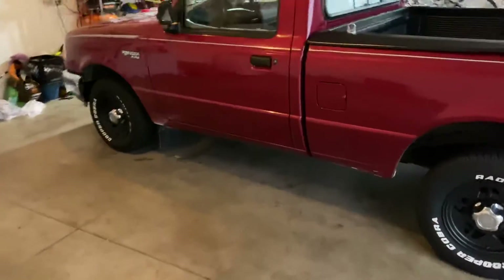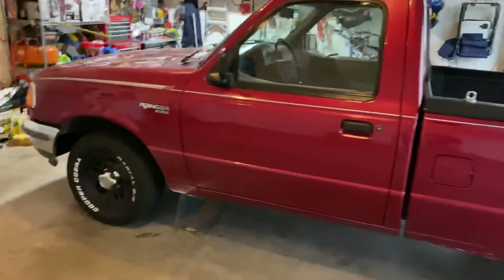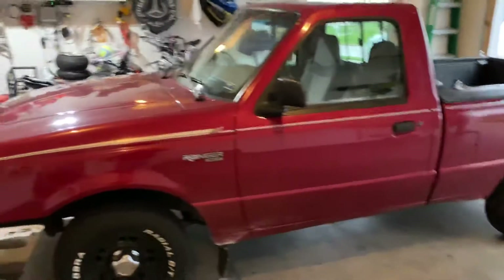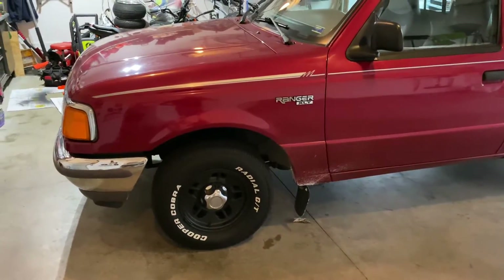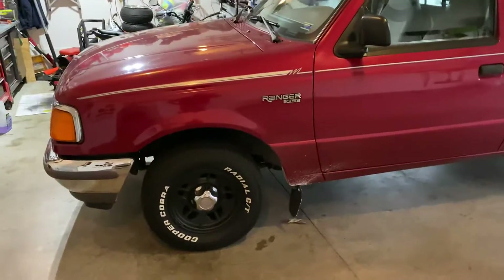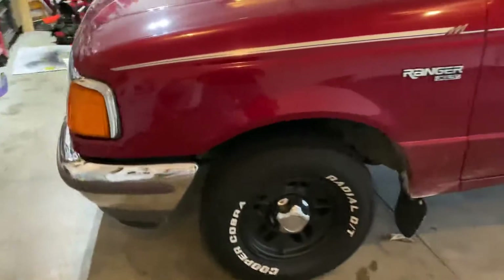My son likes it a lot too, so we may just keep it for him. What do you guys think we should do? Thinking about tinting the windows, not too too dark, just a little bit. Thought about lifting it and leveling the front, putting some beefy tires, but it's hard because these tires are still good.